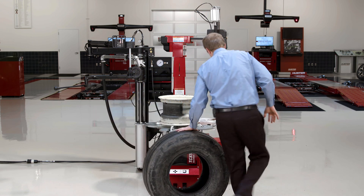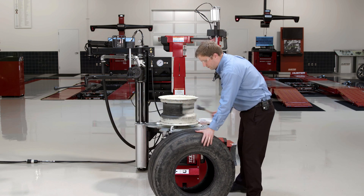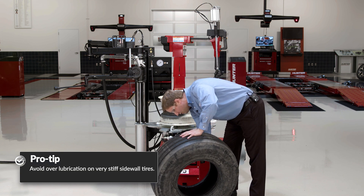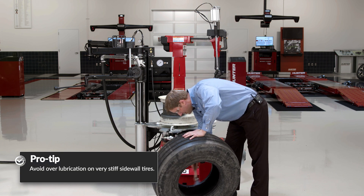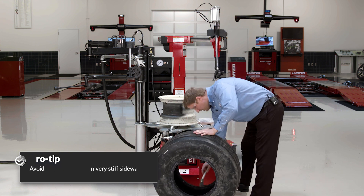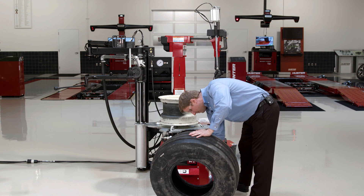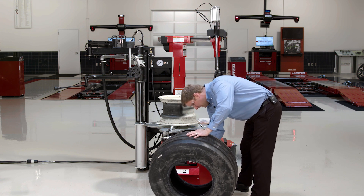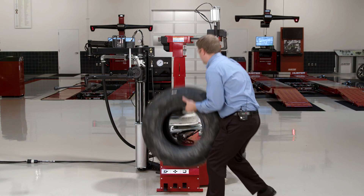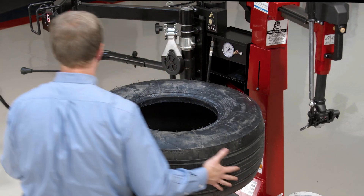Now, one thing to be careful with here on these extremely stiff sidewall tires is that too much lubrication on mount can sometimes be detrimental. It can make it difficult to establish a traction point if the tire just kind of has a tendency to spin on the wheel. It's great for force matching, but not so great for regular mounting of these very, very stiff assemblies.